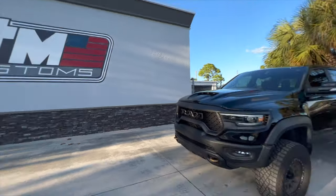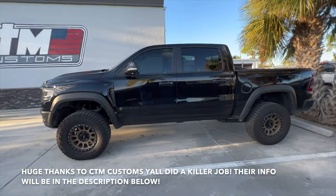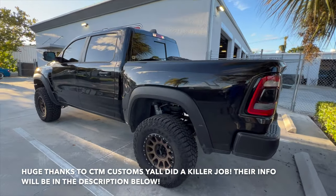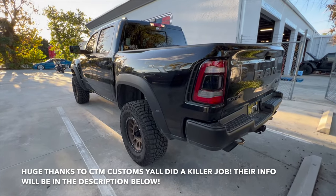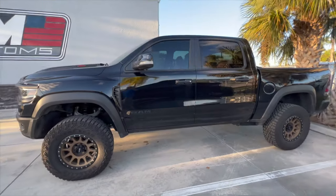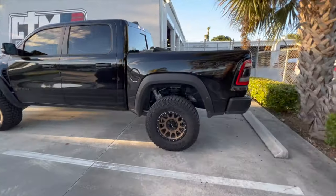Just like that — boom — the Foots Motorsports leveling kit is installed on the TRX! Looks so much better. Like I was saying before: spring spacer in the rear, front perch collars. This is just a quick walk-around — when we get back home I'll pull out the measuring tape and get actual measurements. You can see it right in there. It sits level now — looks absolutely sick.